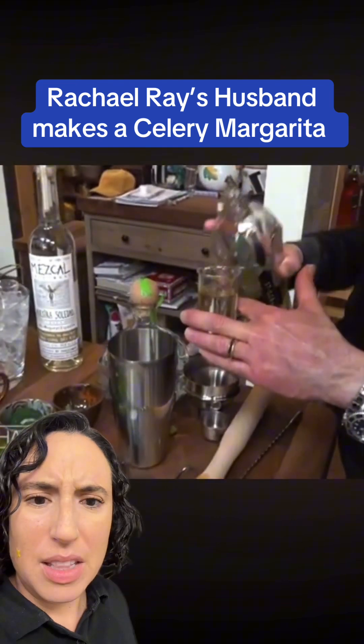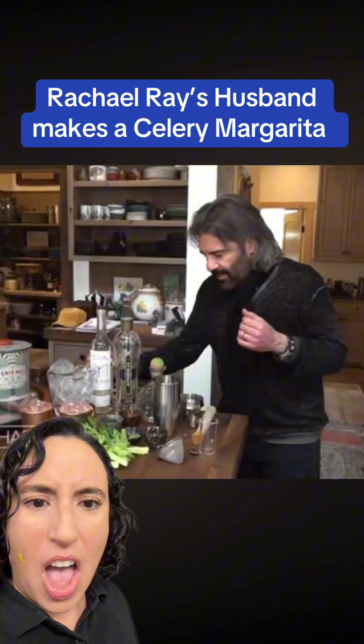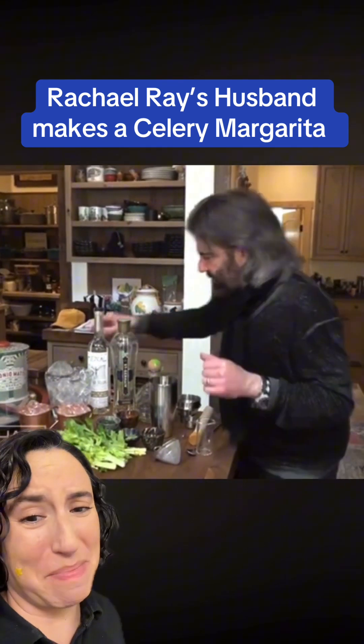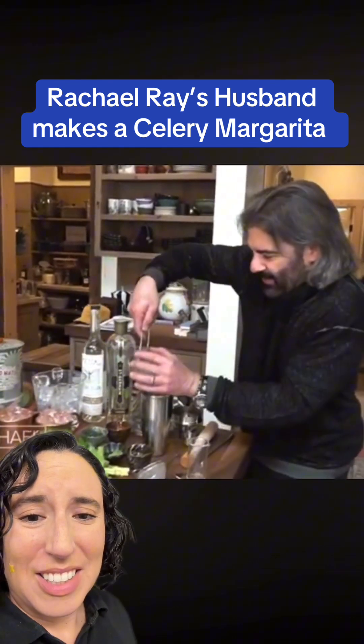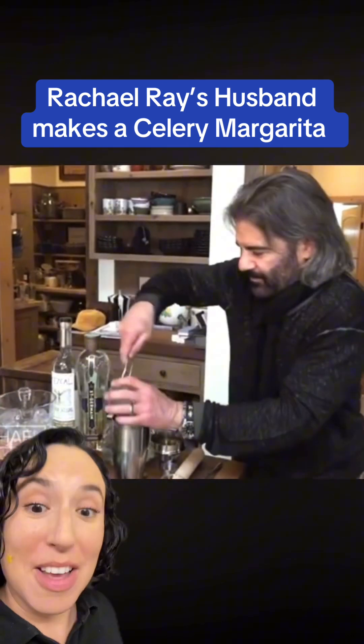He's using St. Germain — that's elderflower — instead of a traditional orange liqueur. This is gonna be disgusting. And now he's going to shake it.